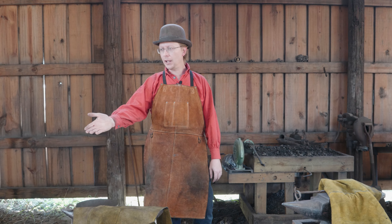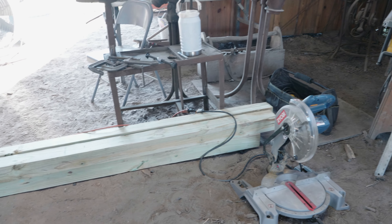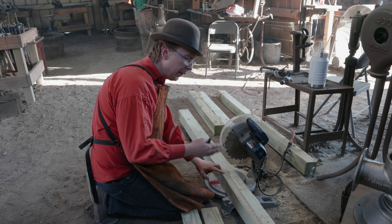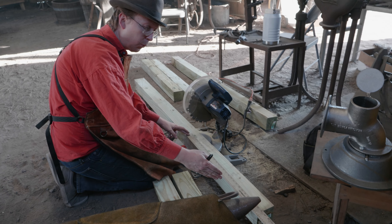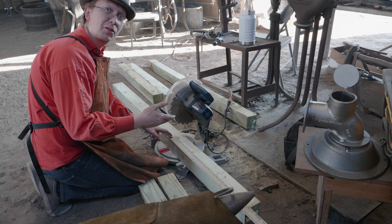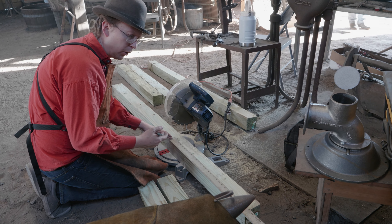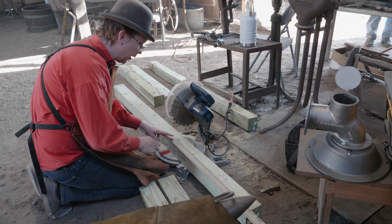I've got all my supplies here in the back of the shop. I need to cut some wood, which is not the most exciting, so I'm going to do that and once we've got the wood cut and ready to go we'll start assembling this thing. I'm cutting these to about 29 inches — that's a good height for all kinds of different people. Low enough that it's easy to work with, high enough that you're up off the ground.